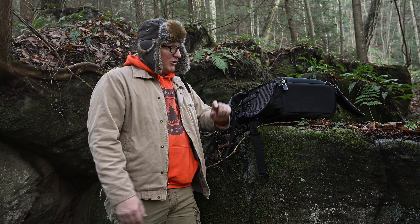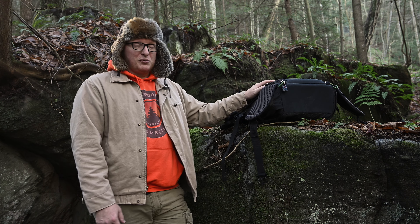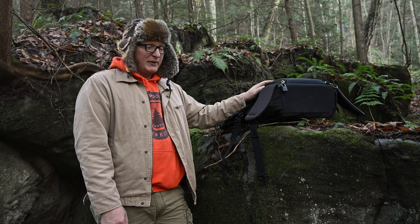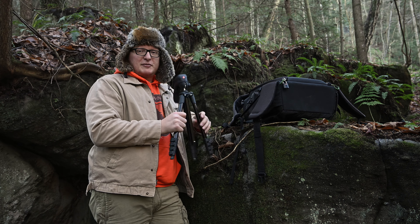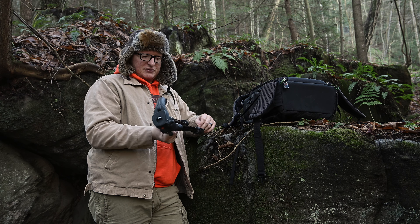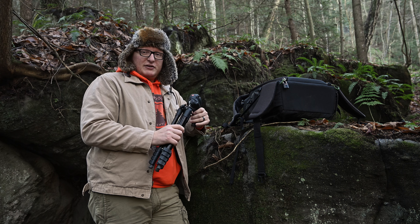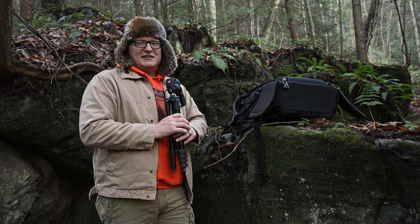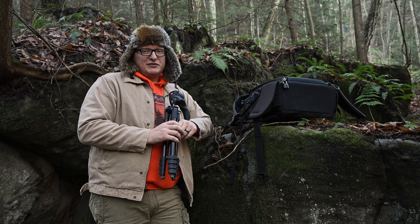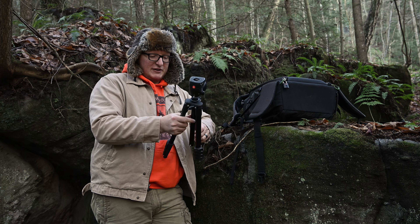Whenever it comes to equipment, always have a nice backpack to carry all your stuff in — it makes hiking worlds easier. The other important thing you need is a tripod. I have a $60 Manfrotto Action Compact Sport — I did a review on it if you want to check it out. I really recommend spending at least $100 to $150 on an okay tripod; $200 is where most people should aim.